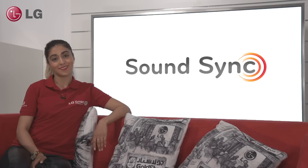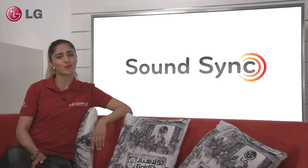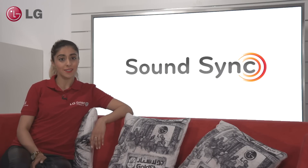As you can see, LG's SoundSync is great for any customer that wants to connect a soundbar but doesn't want the mess of additional cables. When it's all possible, life's good.